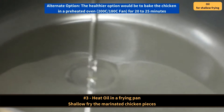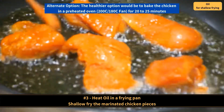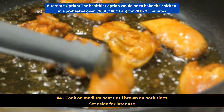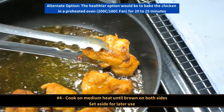Next, heat oil in the frying pan and shallow fry the marinated chicken pieces. The alternate option, which is the healthier option, would be to bake the chicken in the preheated oven for 20 to 25 minutes. Cook on medium heat until brown on both sides and then set aside for later use.